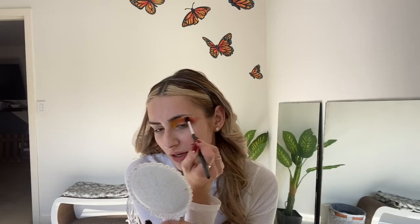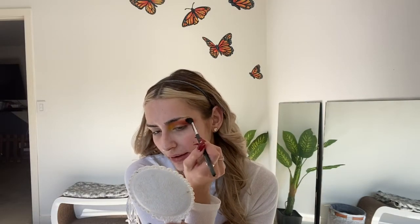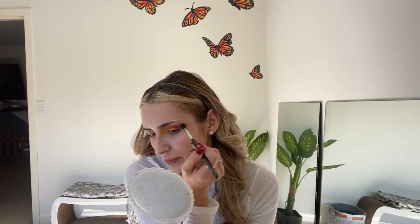Go ahead and take a clean fluffy brush and blend out everything we just did — just on the outside. You don't want to blend the colors together; you want to make sure there's a clear separation between the red, orange, and yellow. Take a clean brush with a really light hand.